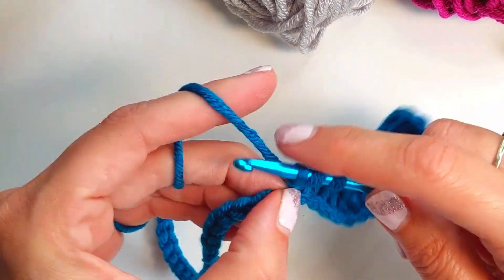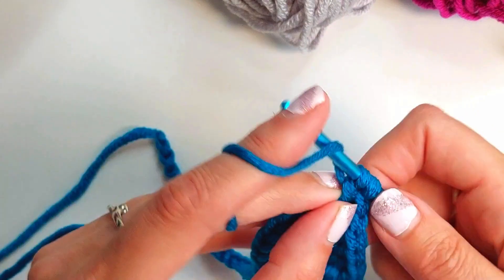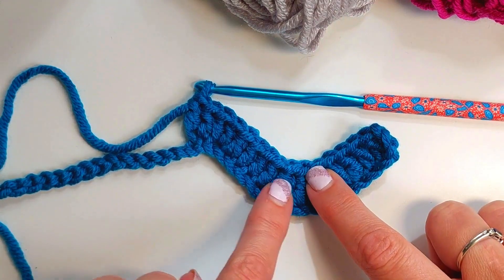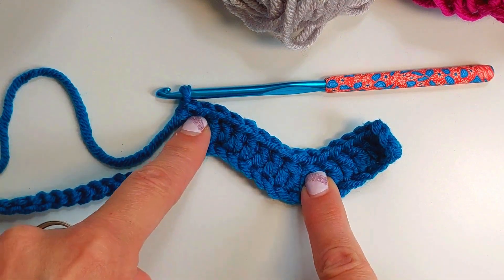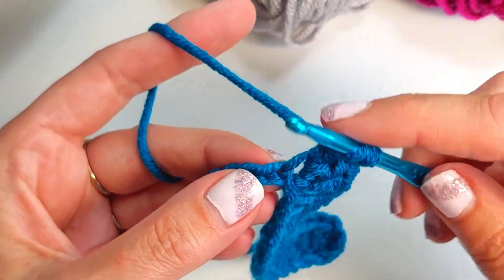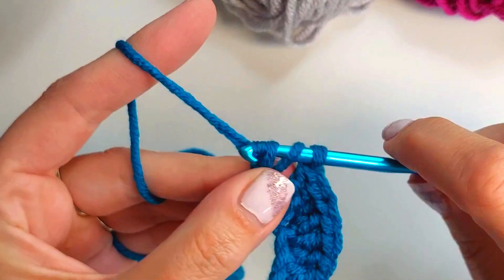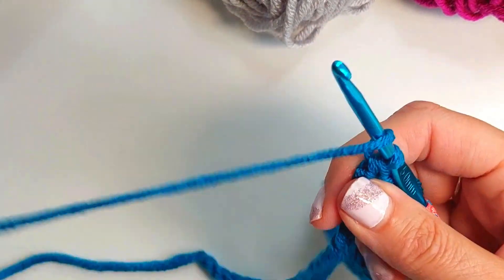For your first increase, work two double crochets in the next chain, then do another increase — again two double crochets in the next chain. You can start to see the shape forming: we've got our valley with decreases and then our mountain with increases. In between each set of decreases and each set of increases there are four double crochet stitches. So after my two increases I'm now going to place my four double crochets before the next valley decreases.